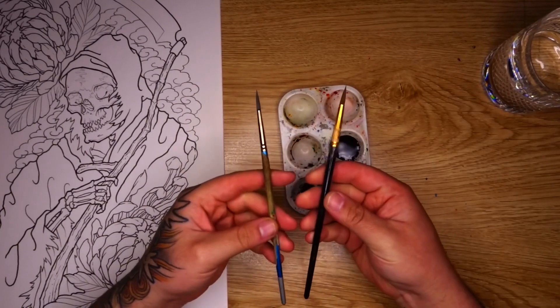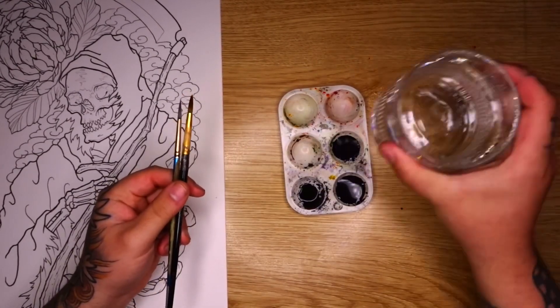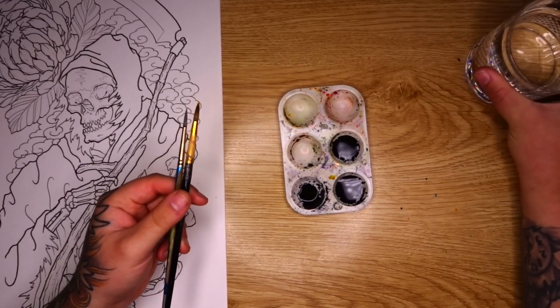I've got two brushes that I'm starting with, a number five and a number six. These are synthetic Taclon brushes and I've also got a glass of water to wash my brushes out and to assist with blending.